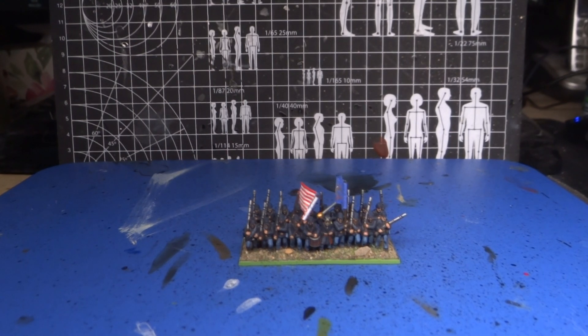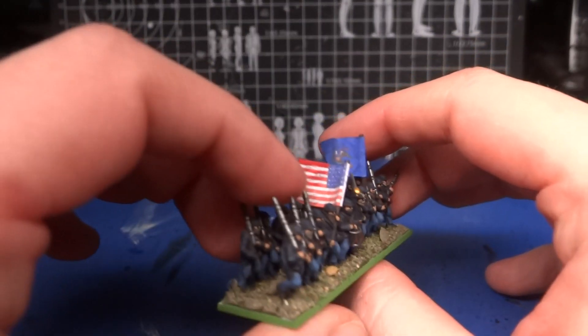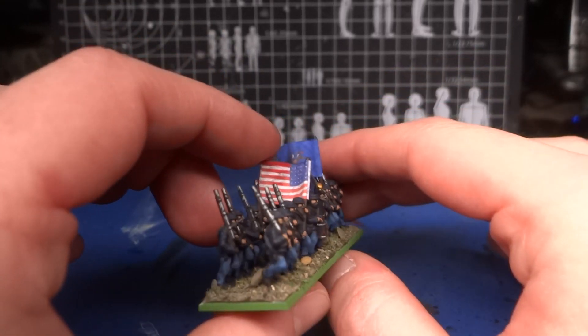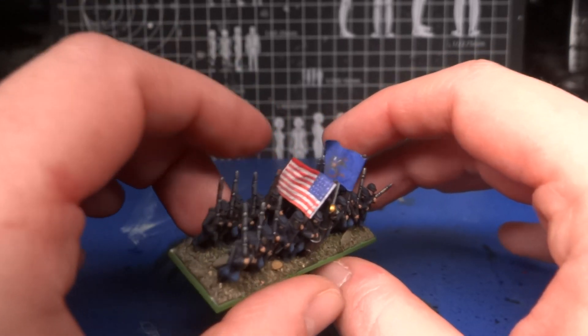Greetings brethren, Hausburgerdonkie here, and just hopefully a very quick video because I forgot to mention something. When I was talking about these ACW figures, I mentioned that I bought flags from Wargames Design, but I didn't mention what size they are — and they are 10mm flags.